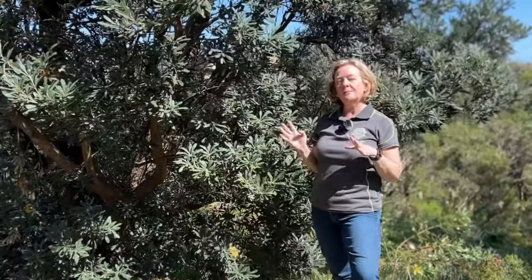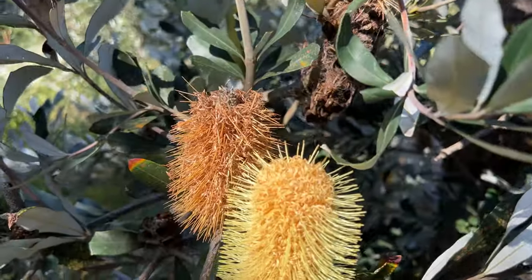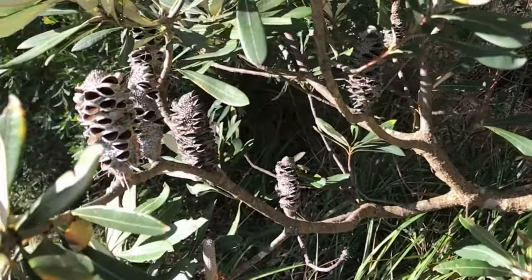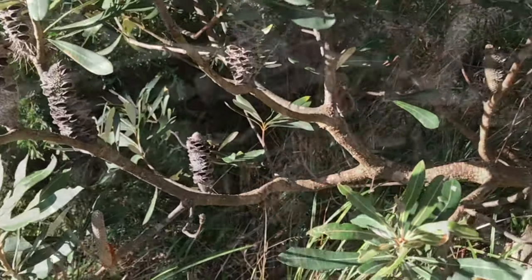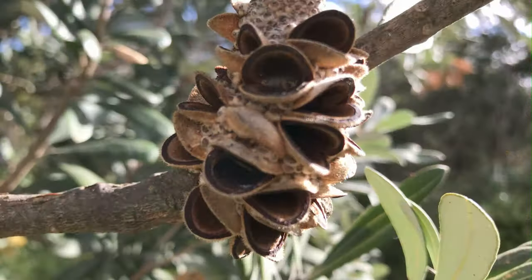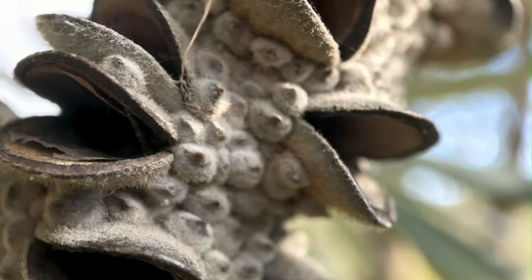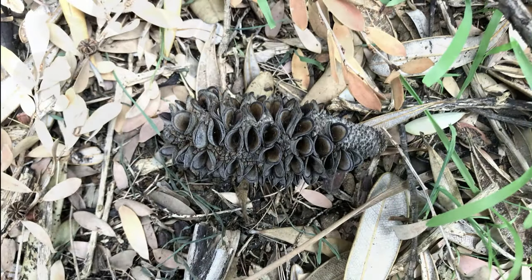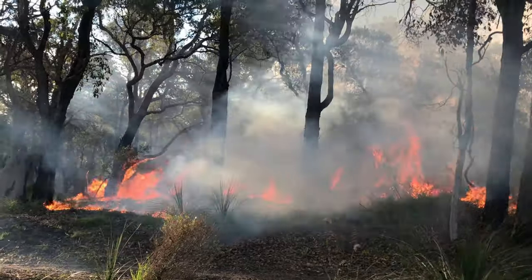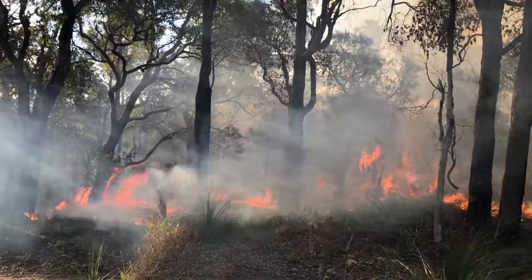The way that this Banksia integrifolia differs from many Banksias is that approximately eight to ten months after flowering, the fruit follicles actually open and drop their seed naturally. This is quite uncommon in Banksias, because most Banksias require heat to open the follicles, and that heat would come naturally from fire. So the great news is these Banksias don't require a fire to naturally regenerate in the bush.